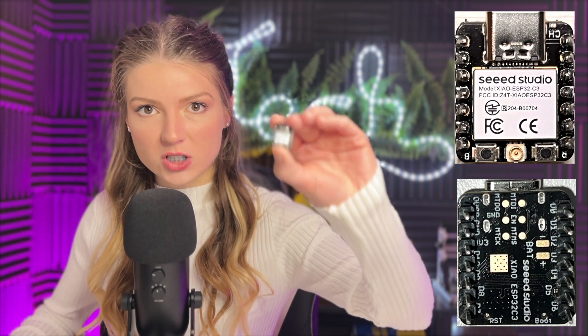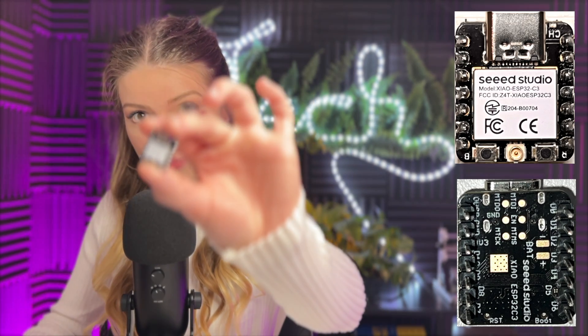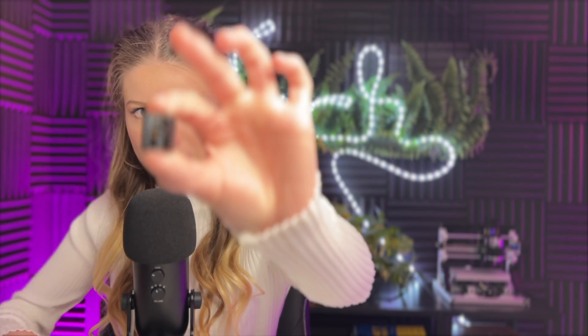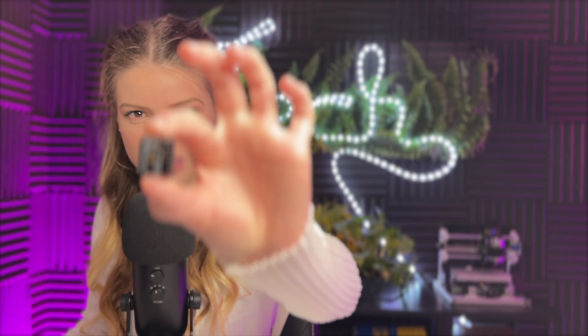Hello YouTube, welcome back to my channel. In this video I just want to make a brief quick tutorial on this new board that I got. It's called the XIAO ESP32-C3 — not to be confused with the ESP32-S3, which is the newer version. This is a development board; it may not come with pins on it — I just soldered mine. I'm not going to get into the technical specs; I'm just going to show you how to put a program on it and how to run it.